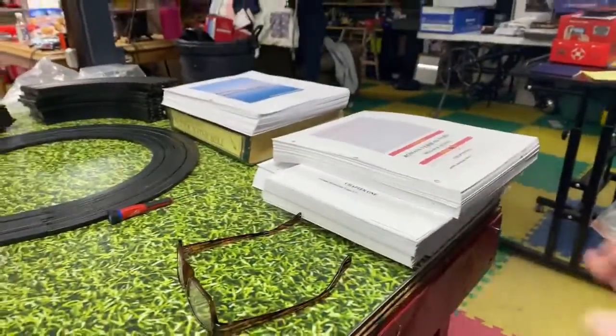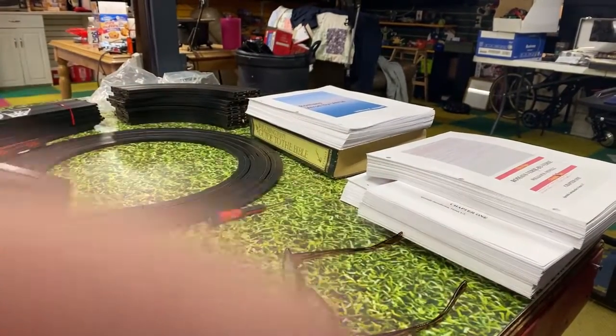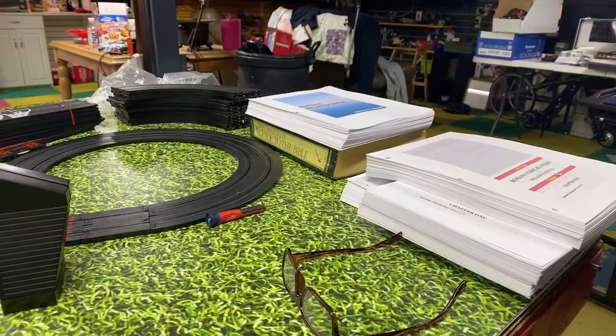I've already printed four of them. It takes about 20 minutes to print each one, so I've got three printed right now and I'm in the process of getting the fourth one done.